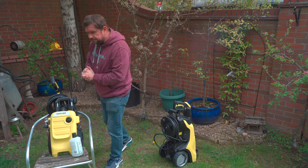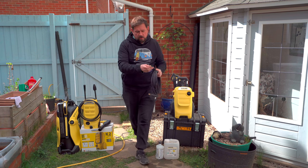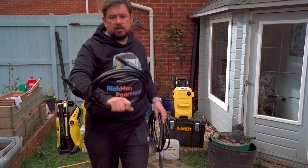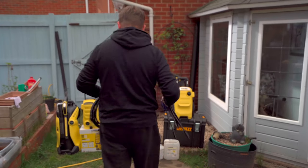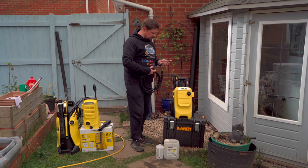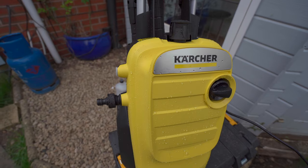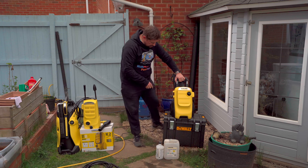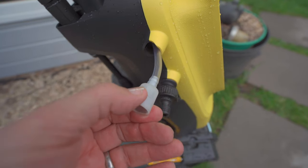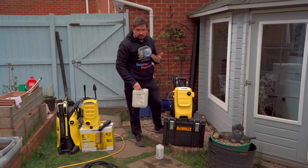So on to a quick demonstration of this machine — the K4. The hose connector at the top has higher quality brass fittings compared to something like the K2, which has plastic fittings, so you get high-quality fittings on the K4 upwards. You've got the hose connection on top and the water inlet comes in on the side. With this model you can also lay it flat on its back when using it. There's also a tube that comes out of the side — if you've got a bigger container full of cleaning solution you just pop that into the solution and it will suck it up.